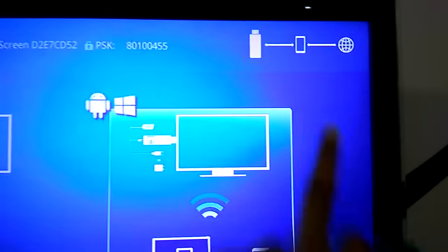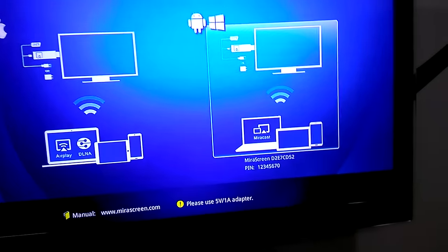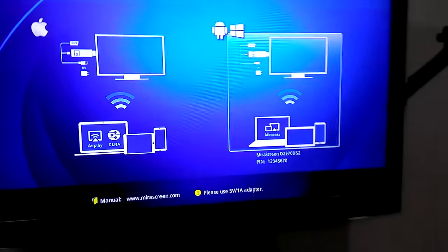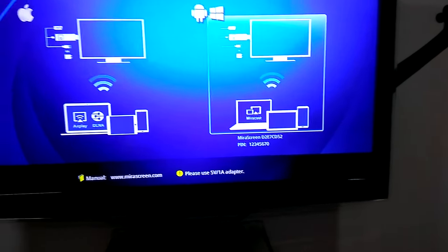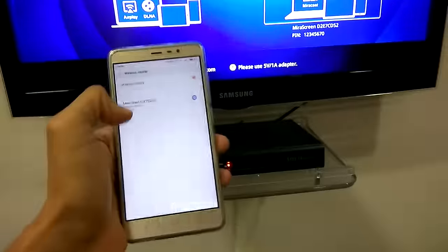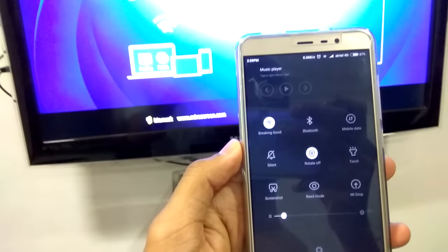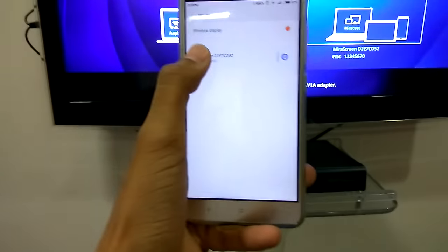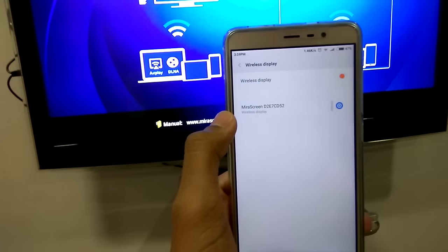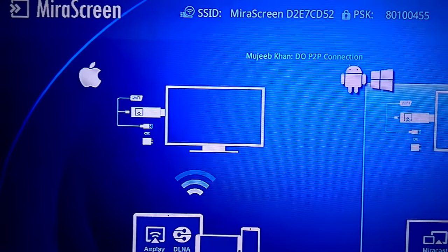Basically what we've done here is go to this option and connect your Wi-Fi. Once it's connected, you won't see the Wi-Fi name as 'mirror screen' — you need to connect to your home Wi-Fi. As you can see, the TV and my phone are both connected to the same Wi-Fi network, which is 'Breaking Bad'. You can see it showing as 'Breaking Bad' here.